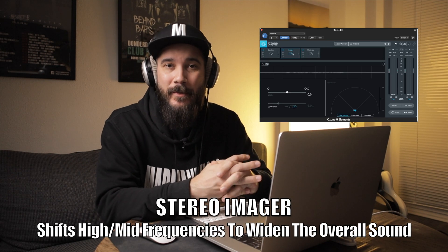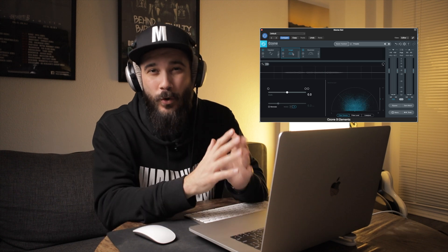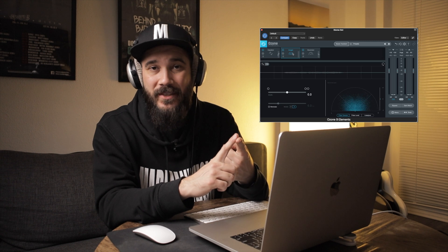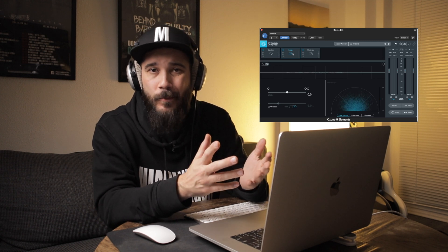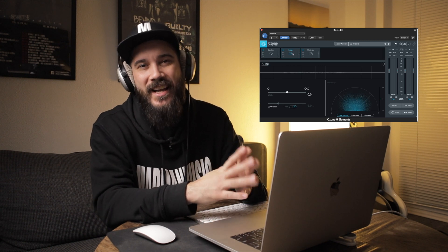The idea of a stereo imager is to essentially try to create more width. However, word of warning: do not go overboard with this because it will create not only phase issues but it'll just sound terrible. So let's check out some of the stuff that this does and see if we can make this track sound a little bit fuller.